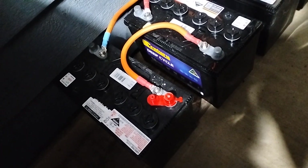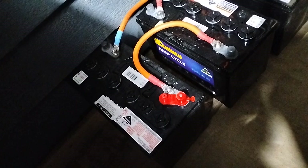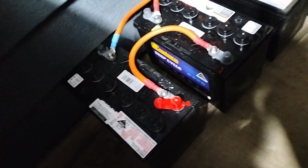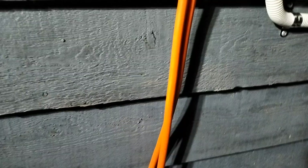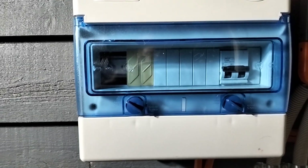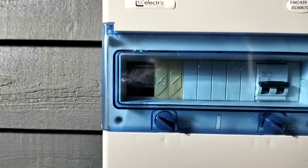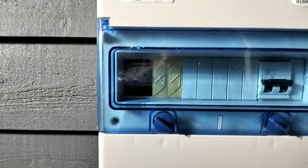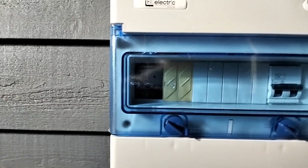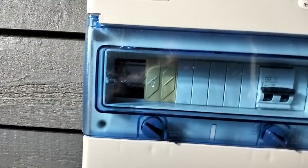I've got four deep cycle 102 amp hour 12 volt batteries, 35mm² square cable, coming up to this battery isolator box. That space here is for another isolator, so I can put another bank of batteries in, and it's about 5.1 kilowatt hours there in storage.